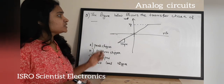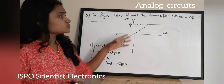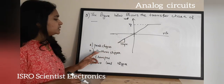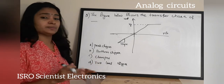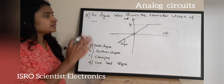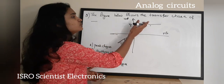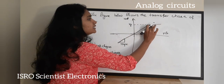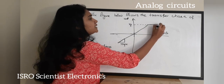The first question: the figure below shows the transfer characteristic of a circuit. Which circuit's transfer characteristic is this? Option A: peak clipper. Option B: bottom clipper. Option C: clamper. Option D: two-level clipper. If you observe the transfer characteristic, you can see that the peak has been clipped off — it is a parallel line — which depicts that this is a peak clipper.